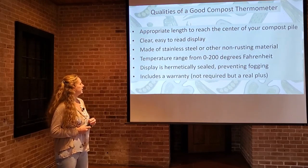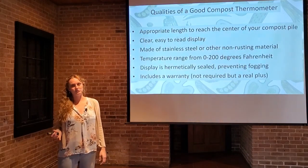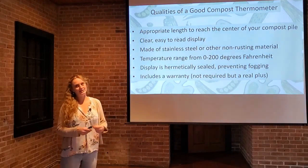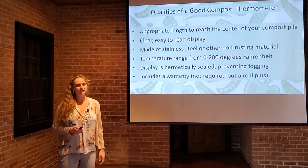You want to include a warranty — that's not required, but it's a big plus. A lot of compost thermometer manufacturers have a lifetime warranty on their product. So if the stem falls off or the seal with the dial gets broken and it fogs up on the inside, you can get a replacement.